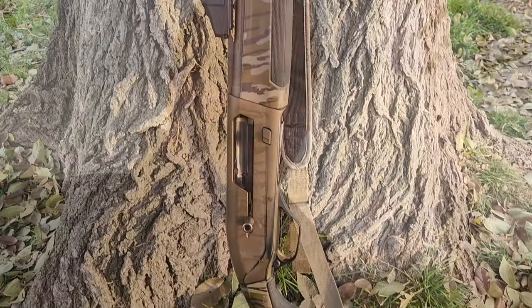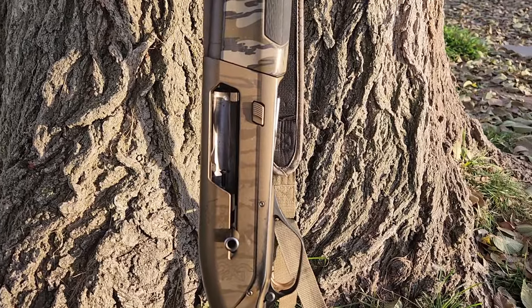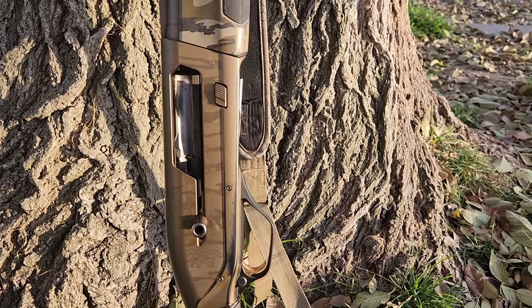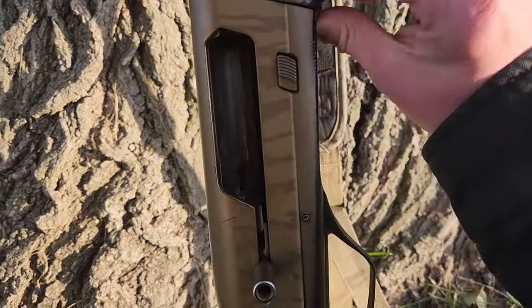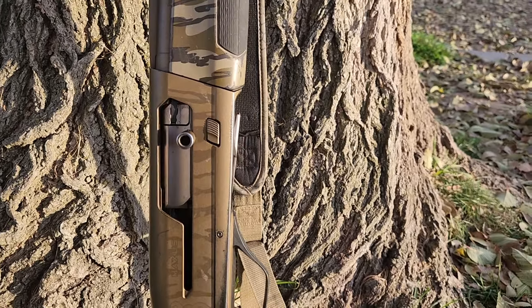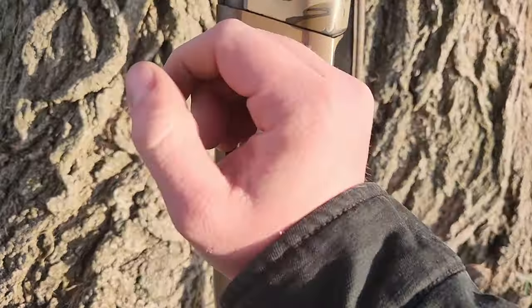There are a couple of upgrades you really pay for when it comes to the Browning Maxus compared to a more standard gun like the Browning Silver or the Winchester SX4. The first feature I want to mention is the speed load feature. Say you have an empty gun — you've just shot all three shells and you want to load one up real quick. You just slide one into the magazine and it will load it right into the chamber for you, and then you can continue to load up.